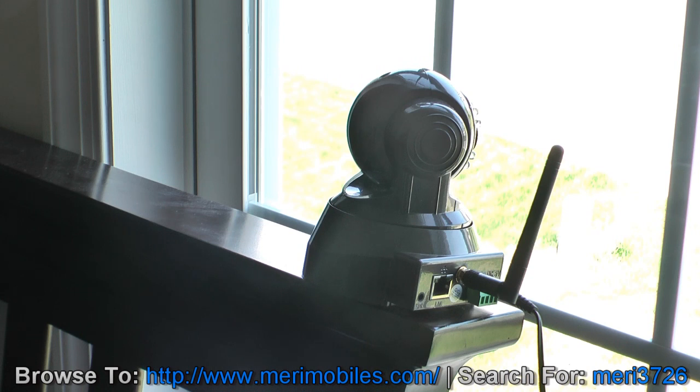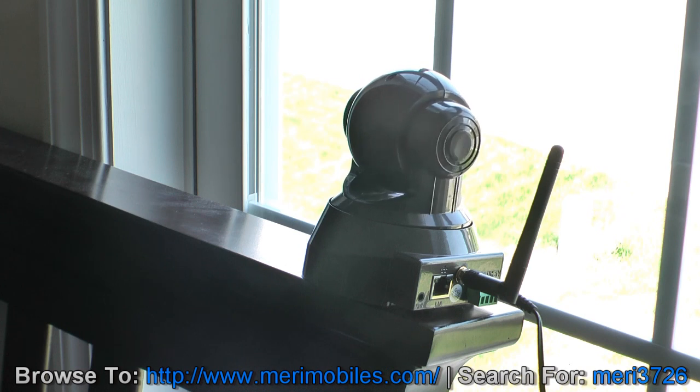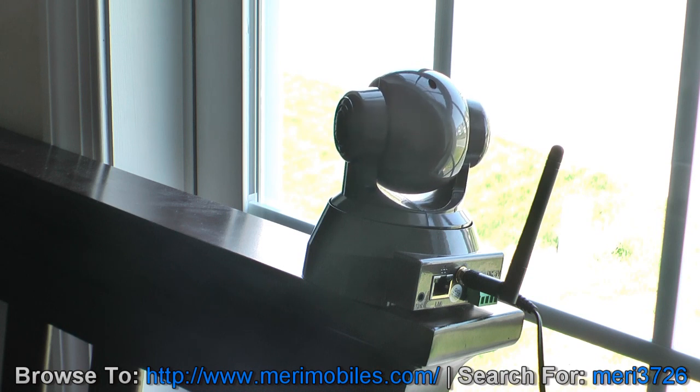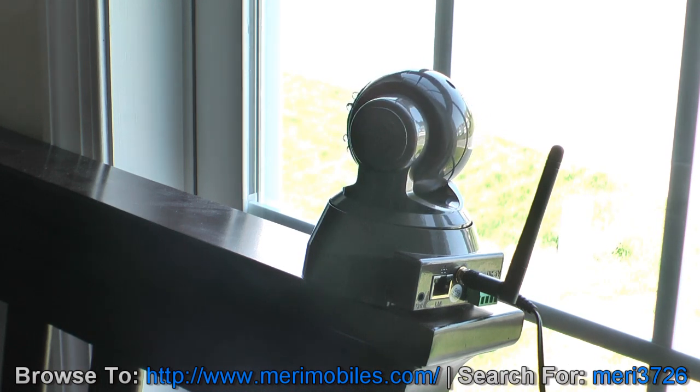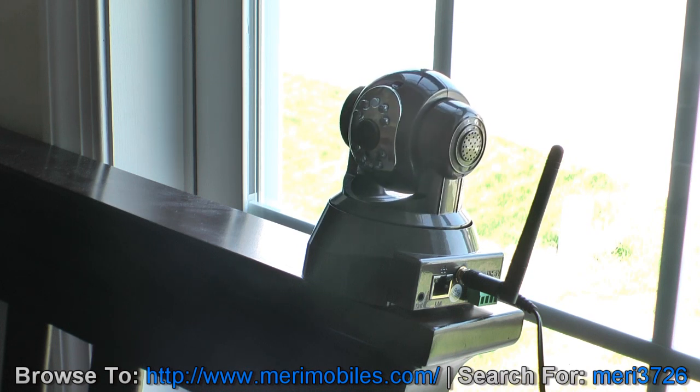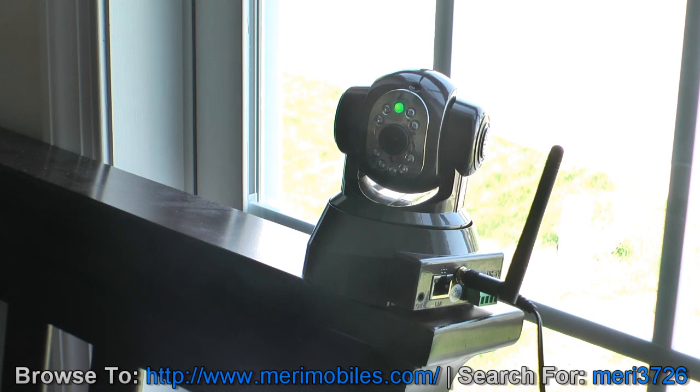I'm going to use my phone to demonstrate. This is the 270 degree of rotation. And then it has 90 degrees of upward and down. So if you put this upside down, as I said earlier, it would work very well.